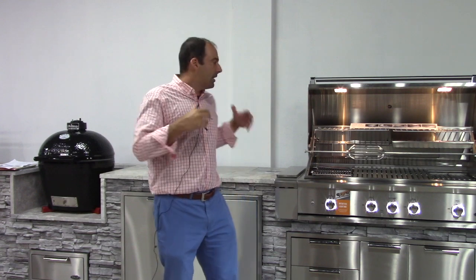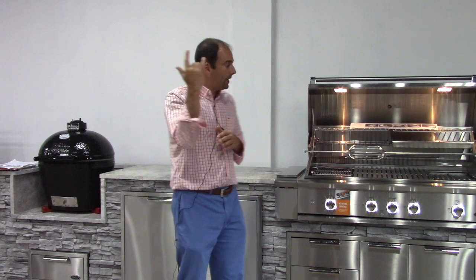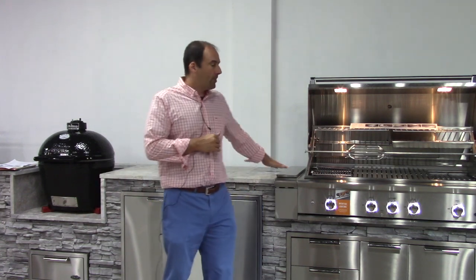What better way to kick off a new video post at a new location than to be standing here next to one of the most exciting new releases this year — the DCS Series 9. Here I have the 48-inch bumped out to 54 with their side compartment accessory, which allows their 48-inch grill to fit seamlessly into a cutout for a 54-inch grill from one of their competitors. Smart move there.